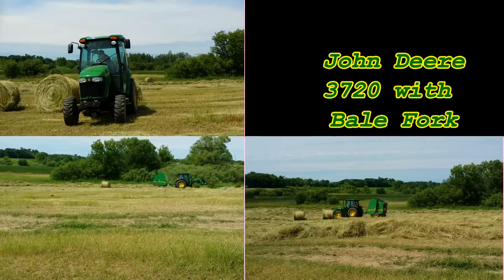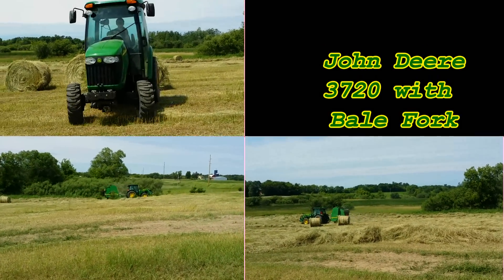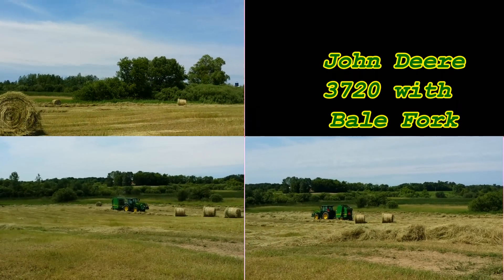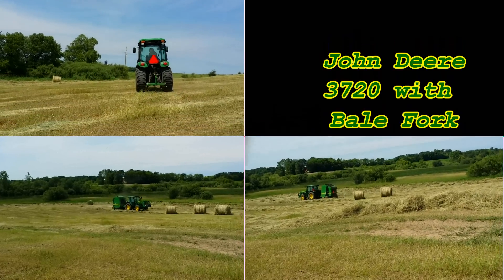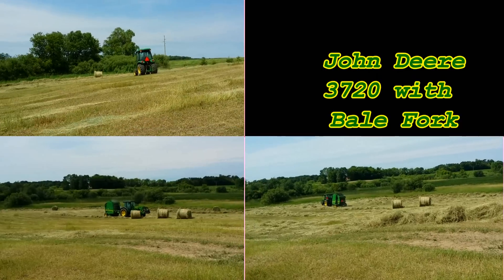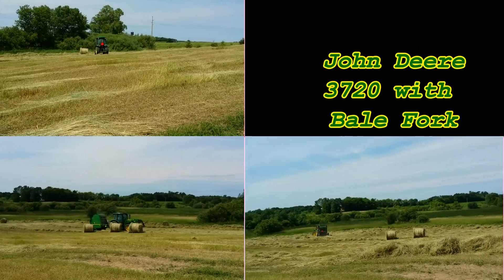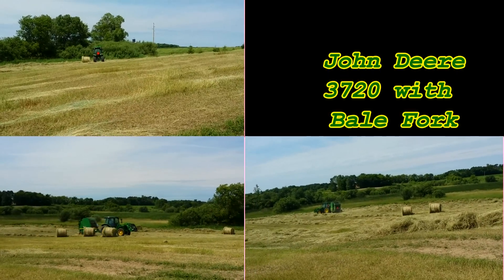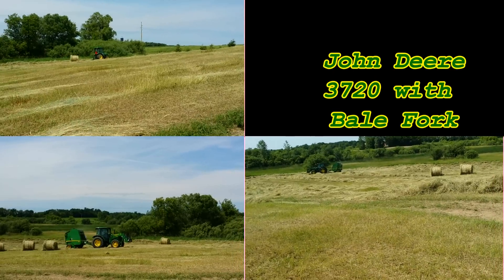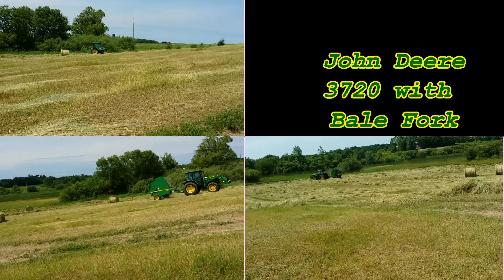We've also got the bale spear on the skid steer, so once we get up to the barn area, if we've got a bunch of bales laying out in front, it's easy to jump on the skidder and stick them in the barn. The bale spear on the 3720E is a 48-inch bale spear rated up to about a ton. The bale spear on the front of the 5083E is the homemade one that goes on our pallet forks, and that's also a 48-inch spear rated to about 3,000 pounds. Both spears work really well when the hay is dry like this and it's a nice grass hay.